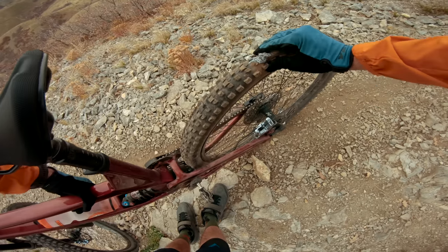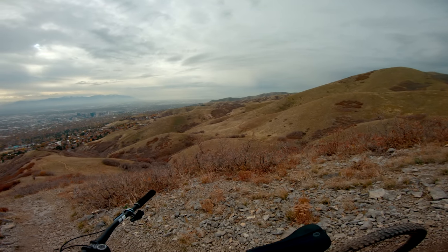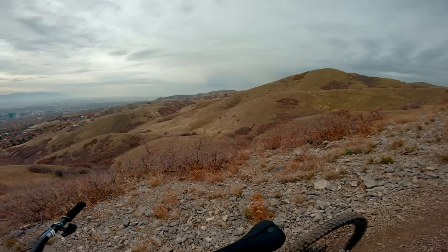That's a big hole — there's no air left in that thing. And like the well-prepared boy scout that I am, I do not have a tube. There's a lot of really sharp rocks up there. We're going to have to finish this ride up a different day.